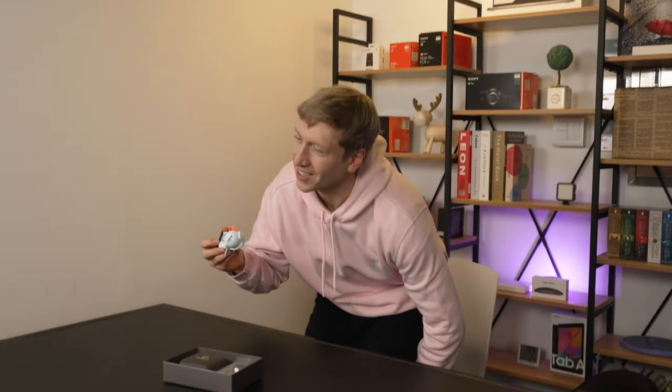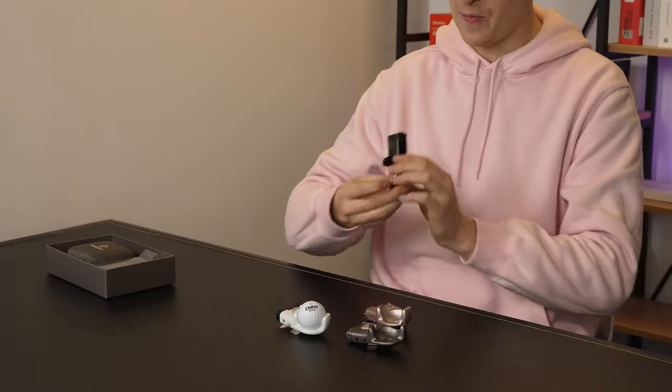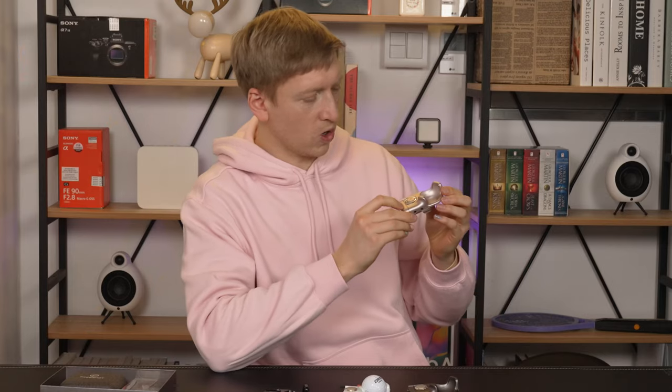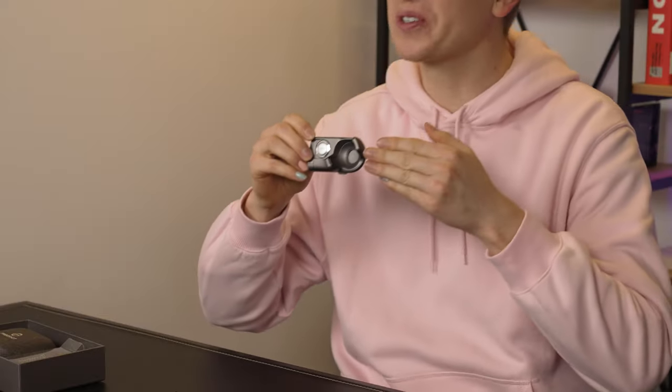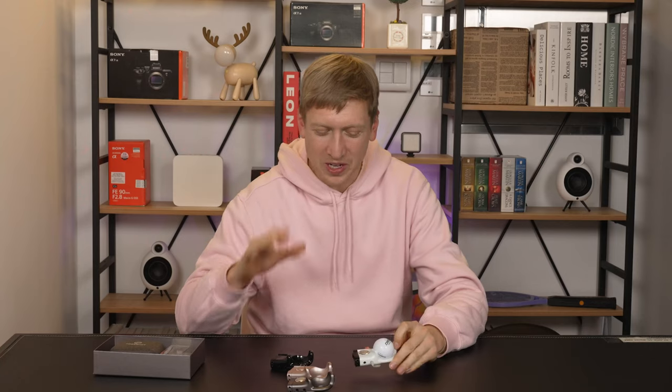I know what some of you are still thinking — but Jason, it's so vanilla, so white. Are there any other colors that this product can come in? And yes, there are. Check this out — there are four colors altogether. Let's make up some cool words for these: midnight black — I like that. We have rose gold and silver. Charcoal gray. And then we also have silky white. There's more than one color, so many you can choose from.